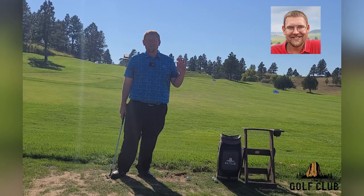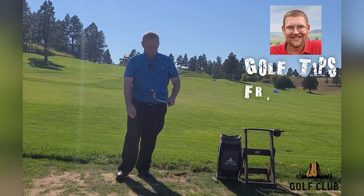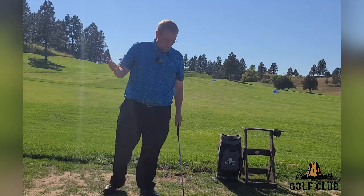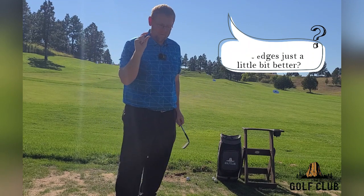Hello and welcome to another edition here on the driving range of Golf Tips. Had a question, Andy — how can I hit my wedges just a little bit better?